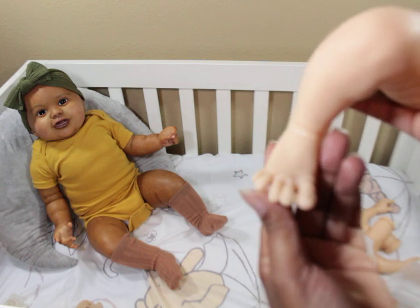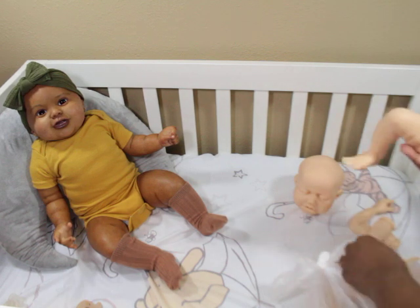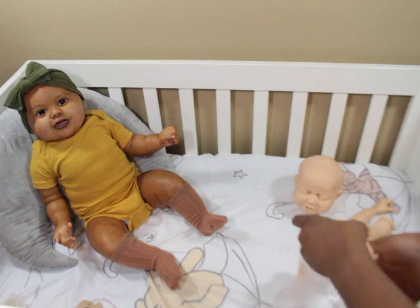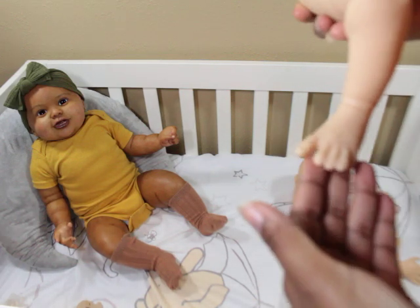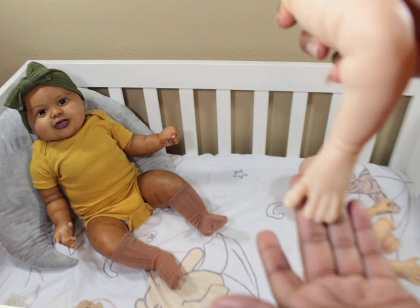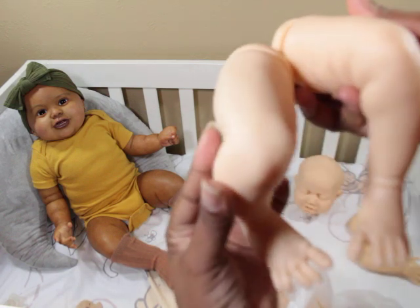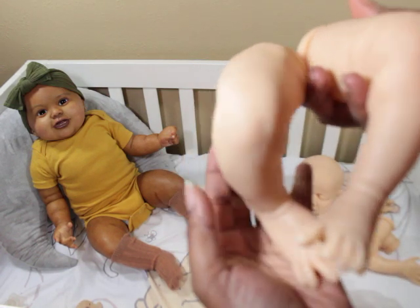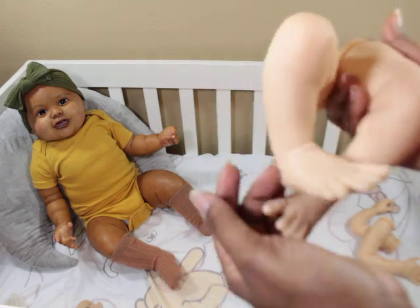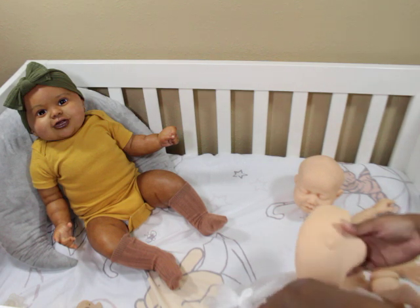On the legs, the big toe is separate and the pinky toe is separate on one foot, and on the other foot the big toe is separate with the rest together. Both big toes are separate, so you can easily put little sandals on them in the summer whether you make it a girl or a boy — boys wear sandals too!